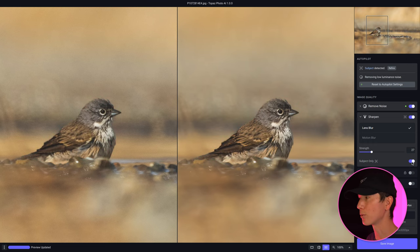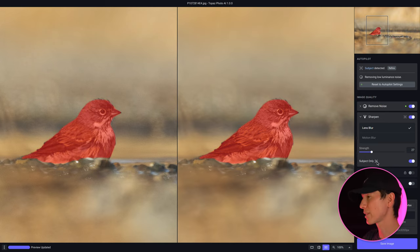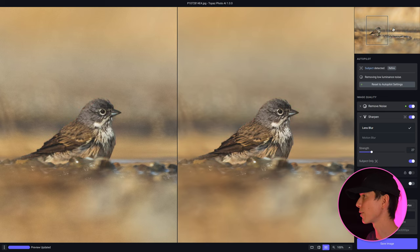To point this out — when I scroll over the subject, notice the mask that it's applying. You can also see it in the top right corner. The mask is really only isolating down onto the bird, with autopilot detecting all of that automatically. So you don't get accidental over-sharpening in the water, which can be a big problem when trying to use Sharpen AI. Fantastic recovery here — it really stands out and I love these results.